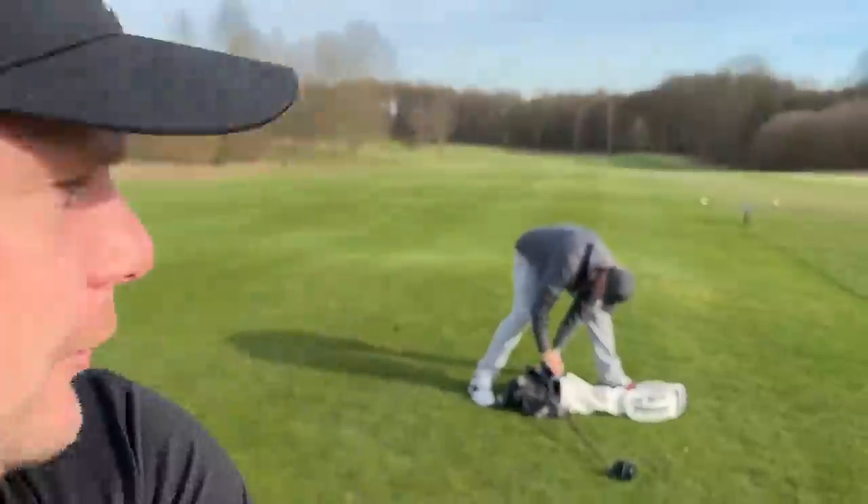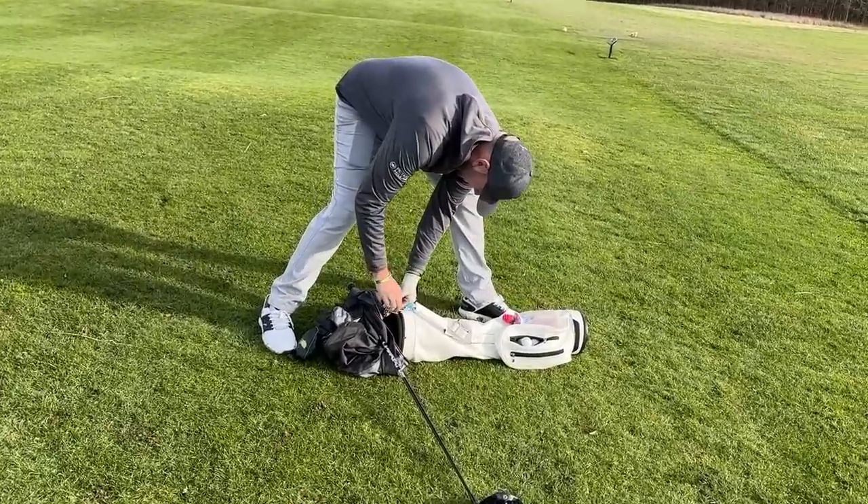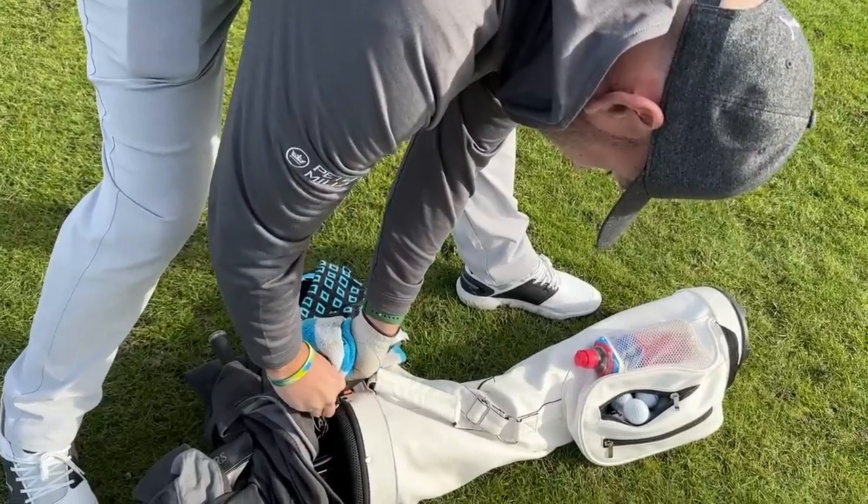Earlier in this video I mentioned about memberships over on Sunday Club. This video was requested by Lex White — thank you so much for the support, I really hope this video does help you. The Drill Master is just preparing his props to help you stop overswinging.